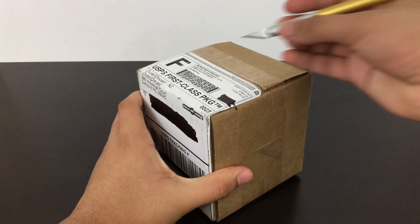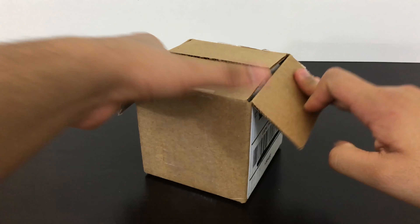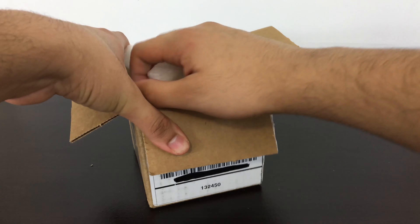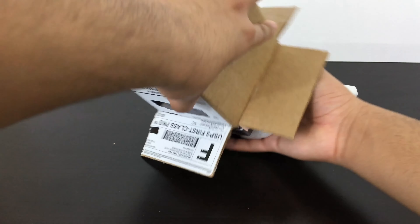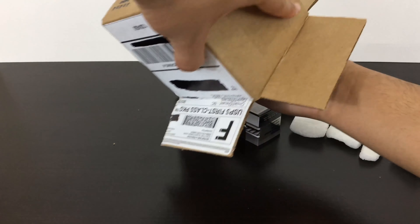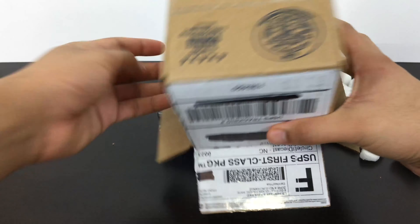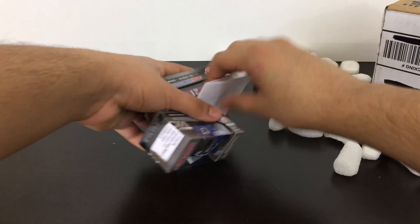Let me open it and we'll see what's inside. We got the package open, so let's take a look at what we have. I know what it is, but let's see what you guys think. They're packed in there really tightly. Let me show you guys what I got.